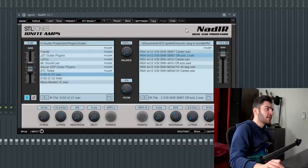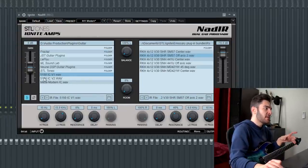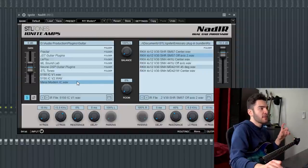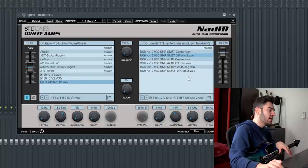Straight after the Crunchman we have Ignite NAT IR — an impulse response loader. You might notice there are two instances of NAT IR. The first one is for impedance curves and the second one is for the actual cab impulse response. The impedance curves — the 5150 V1, V2, and the Mesa impedance curve — can be downloaded from the Nalix website. Because NAT IR is a dual-cab processor, to run just one impedance curve the balance is all the way to the left and I've soloed it out. Gain is kept at 0 dB. For this tone I've been using the 5150 V1. The low pass is set to 15k just to get rid of really high-end information.